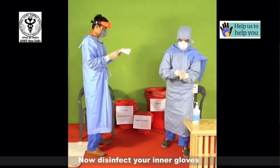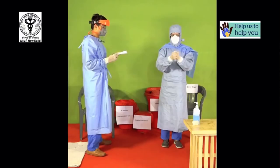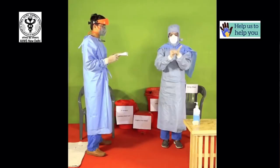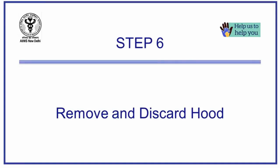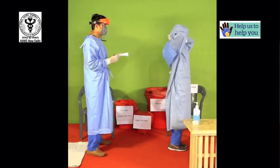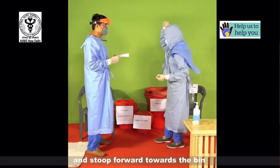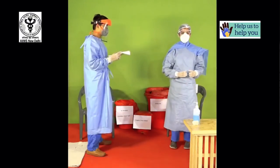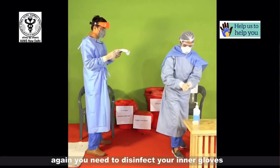Discard them in the red bin. Now disinfect your inner gloves. To remove the hood, open the ties from behind the neck and stoop forward towards the bin. Pull out the hood from the top and discard. Again you need to disinfect your inner gloves.